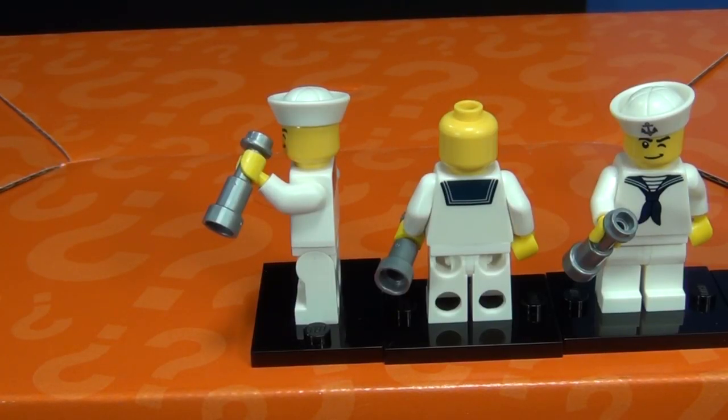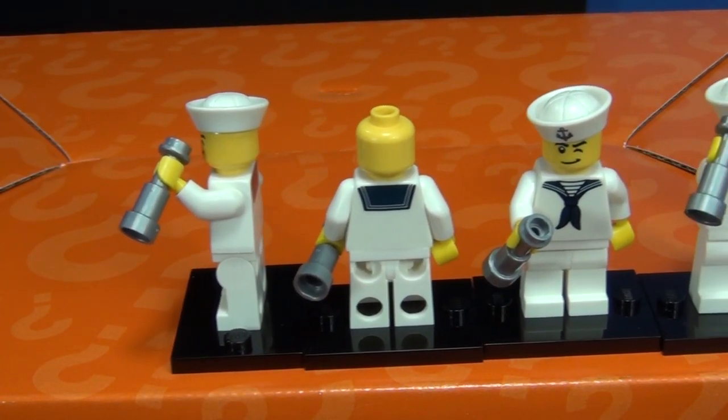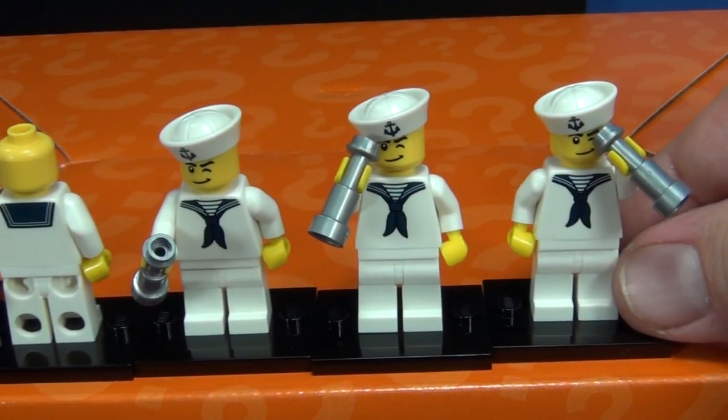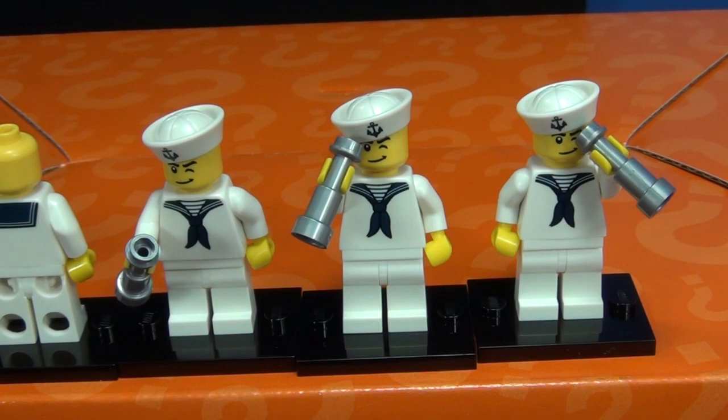Number ten: the Sailor. His accessory is a telescope and he's got a sailor hat. There were five in the box. No printing on the sides, but it does have printing on the back. On the front you have some on the shirt and a little anchor on his sailor hat.